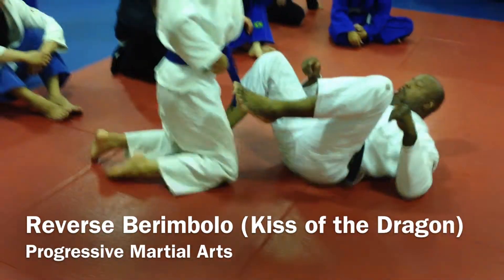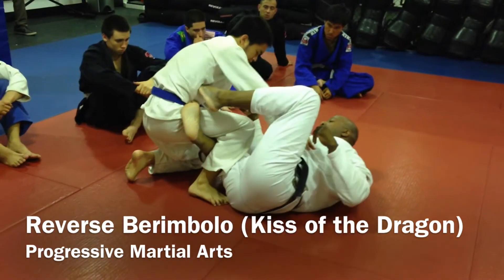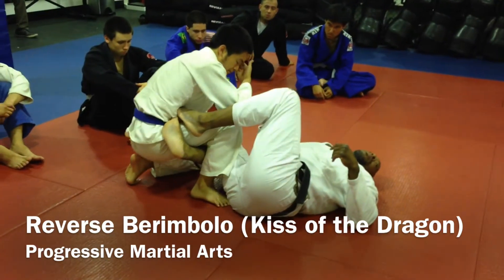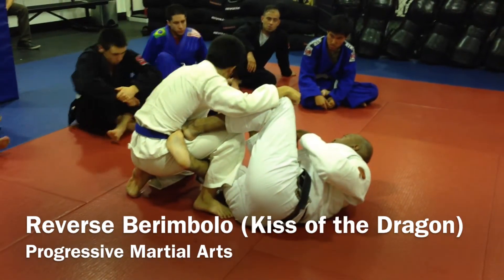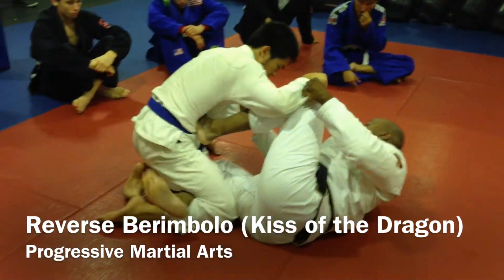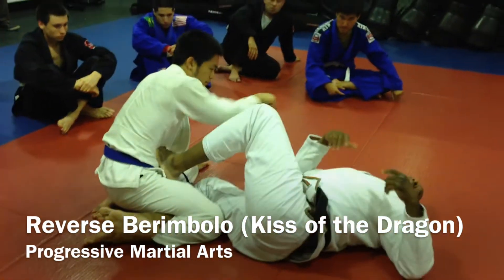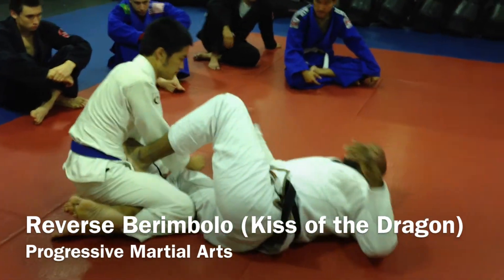The same thing goes when my opponent is down with one knee up. See my hook? Remember the blade of my foot. It will not matter to me if I'm here. If my opponent puts his foot down, we're playing here. If my opponent puts his foot down, you think, oh my God, I've lost that De La Hiva. You have lost it.